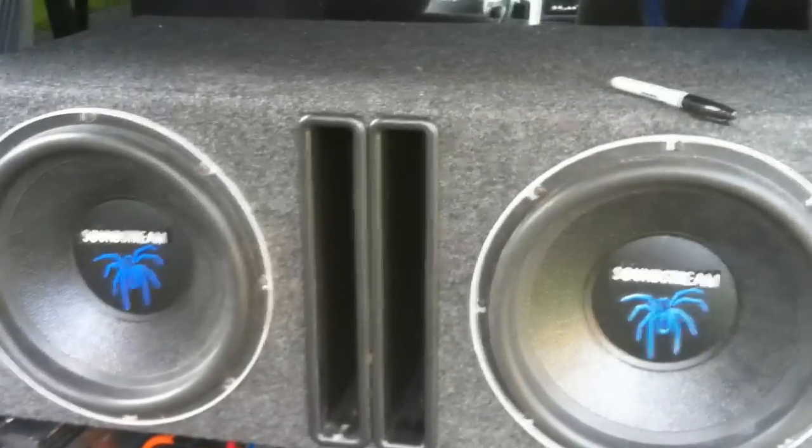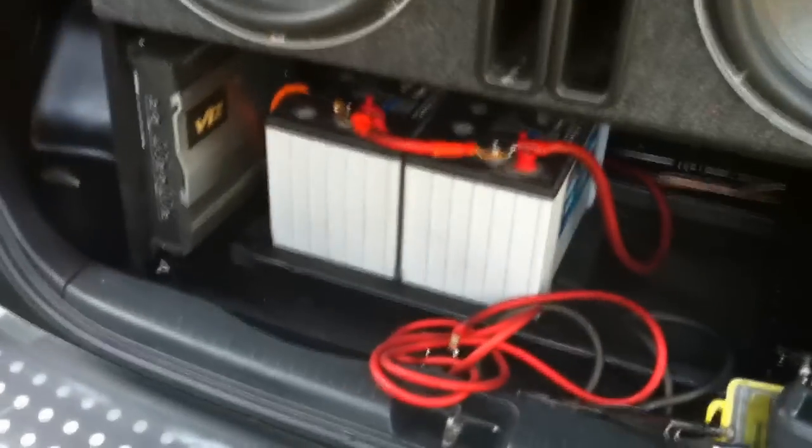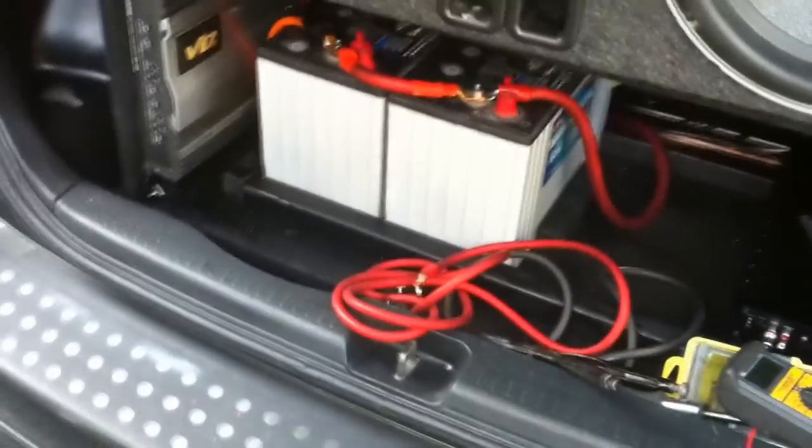I'm going to wire this up. I don't have a volt meter so I can't test how the battery is charging or what the drop is. But I think with a 200 amp alternator and two big 104 amp power batteries it should be good. Oh yeah, and there's two more right there too. Stay tuned for more updates. Peace.